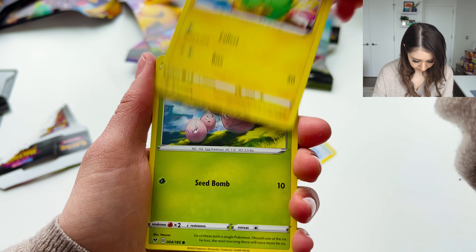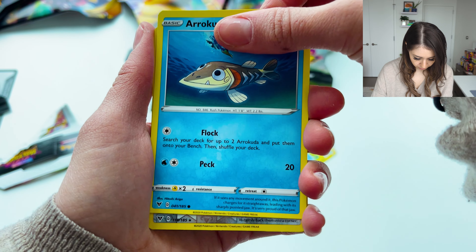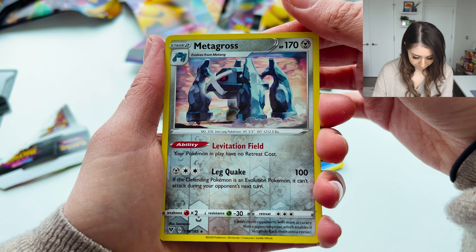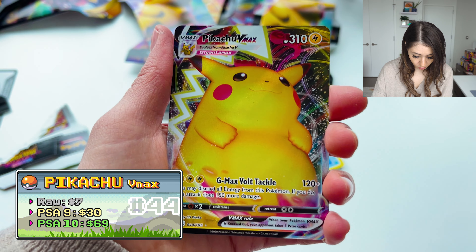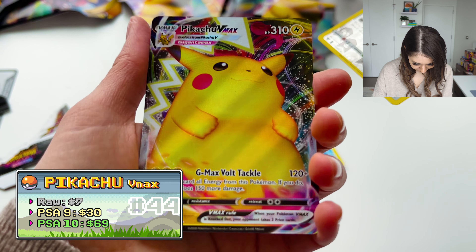Opening the Vivid Voltage pack: Nuzleaf, Memory Capsule, Electivire, Exeggcute, Eevee, Woobat, Arrokuda, a Reverse Metagross — and oh, that's actually amazing! We got the Pikachu VMAX! Anything we get in here is really just pure luck; it has nothing to do with these boxes actually being any good.